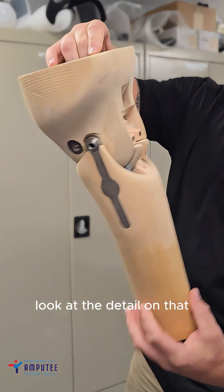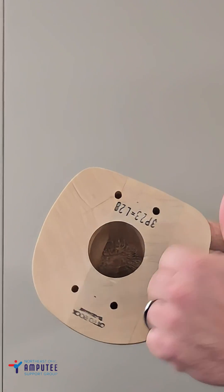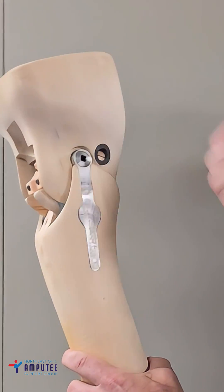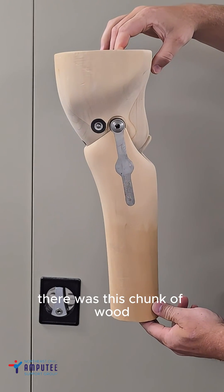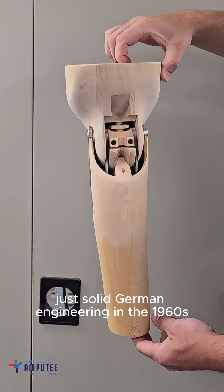Look at the detail on that. Before microprocessor knees, there was this chunk of wood. No batteries, no Bluetooth — just solid German engineering in the 1960s.